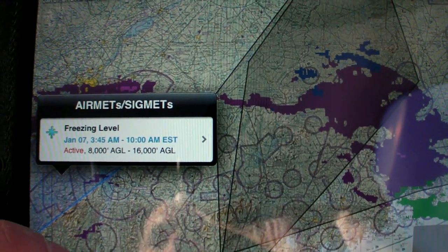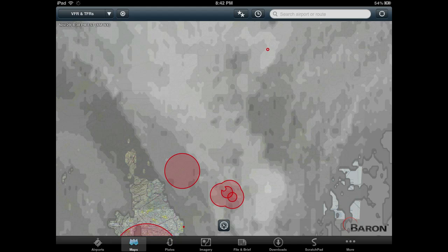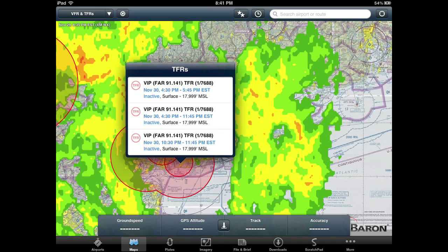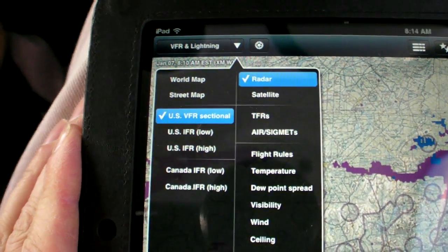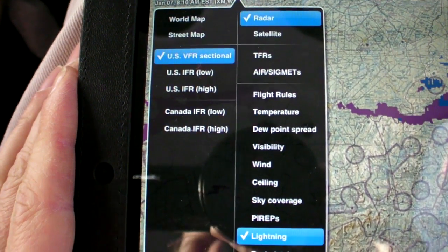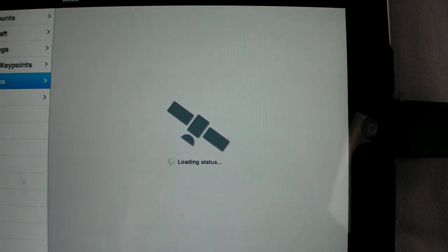You can also layer AIRMETs and SIGMETs on the map. Satellite views can replace radar, and TFRs can replace AIRMETs. Some XM data, like current icing potential, isn't available yet but should come soon. Details of the XM's status are also available with just a couple of taps.